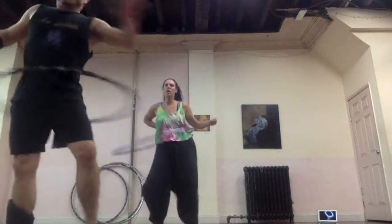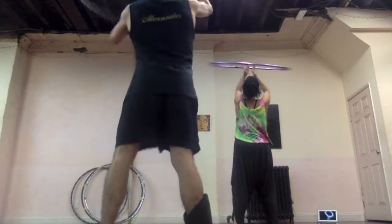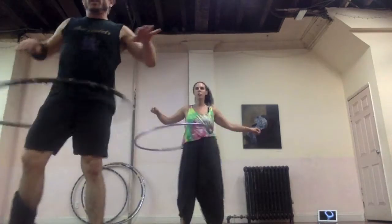Two, seven. Pivot. Two, three. And lift. Two, three. Switch hands. Two, and pivot. Two, three. Around the world.